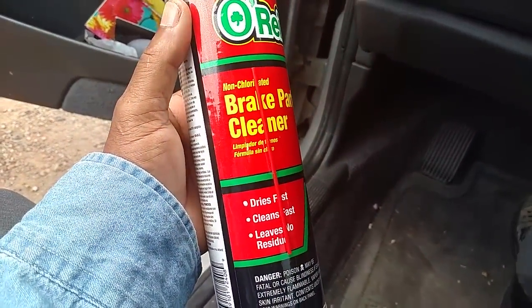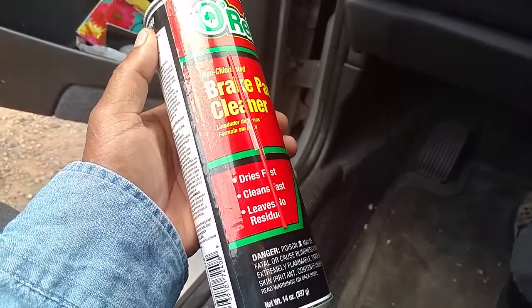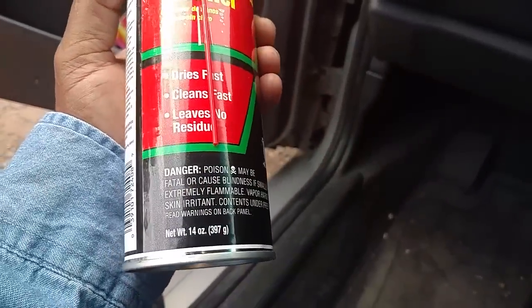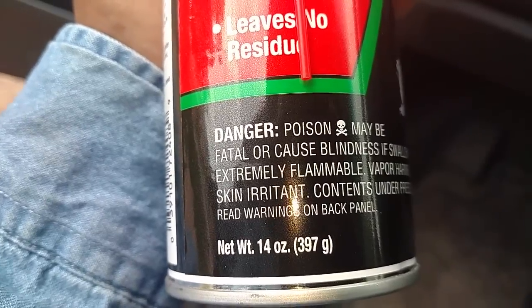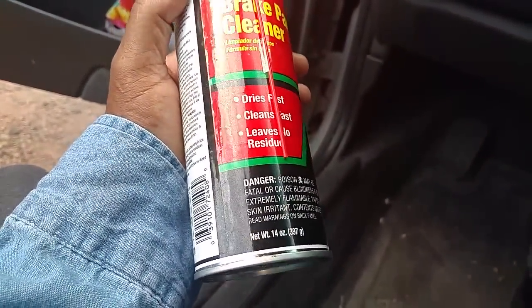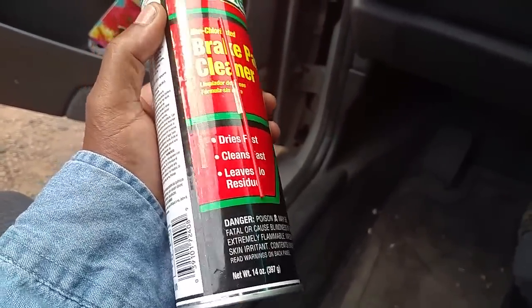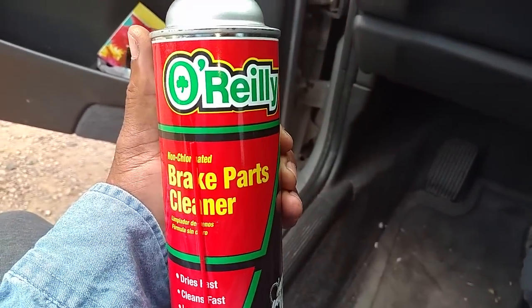So I got some flammable brake parts cleaner. You can use this or starter fluid to spray around your intake manifold and see if there are some leaks. As you can see, it says 'extremely flammable' — that's the kind you want. You do not want the non-flammable kind because it will not interrupt your idle when it's idling.